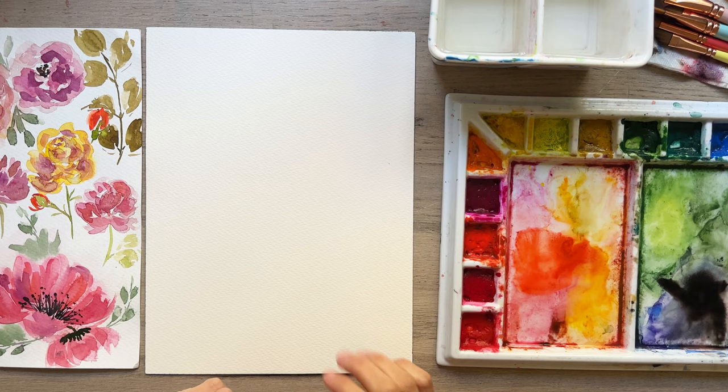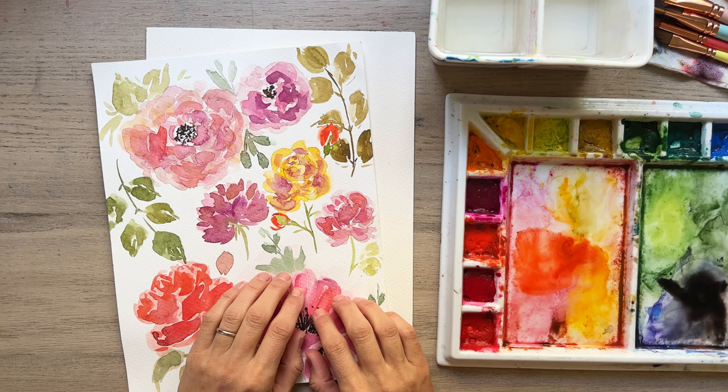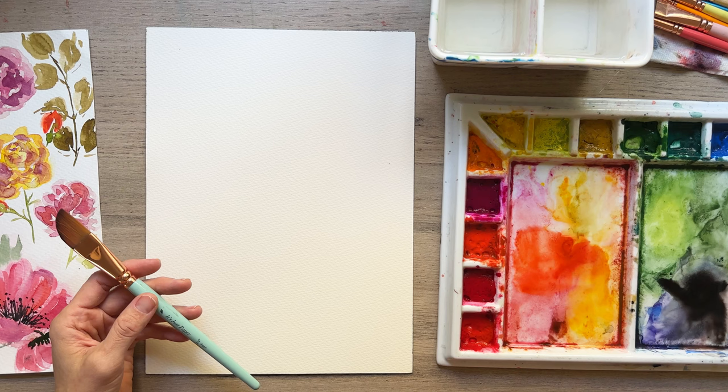Today we are practicing a lot of these from this practice sheet that I did, just wanting to figure out how I wanted to do roses — they are tricky. We've got all kinds of these lovely Christy Rice brushes here, so we can experiment. I'm going to start with this dagger brush and spray everything down a little bit more so it's nice and juicy.